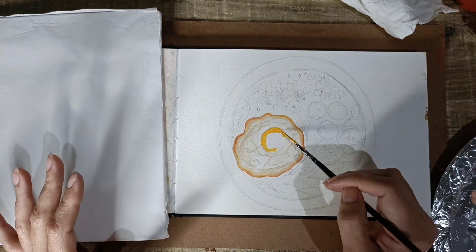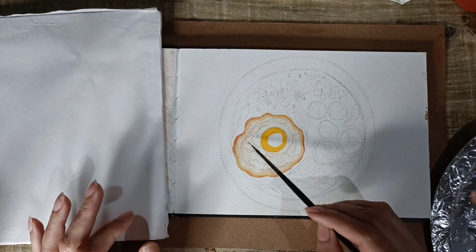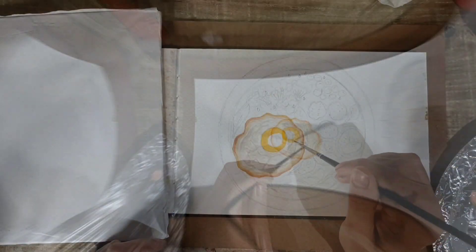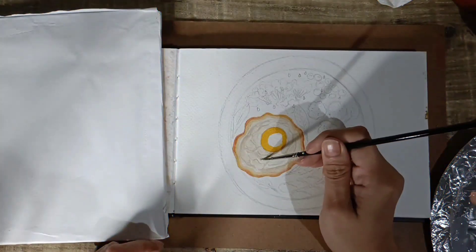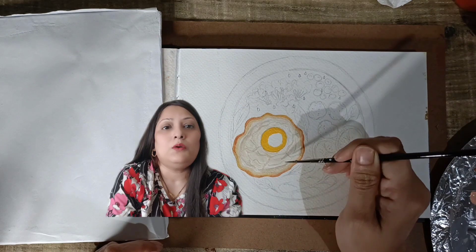Moving to the next part, I started painting the yellow yolk. For that I am using golden yellow color. I will go by giving a dark shade first and then use yellow ochre, which is a comparatively lighter shade. This will give the egg a glossy effect.